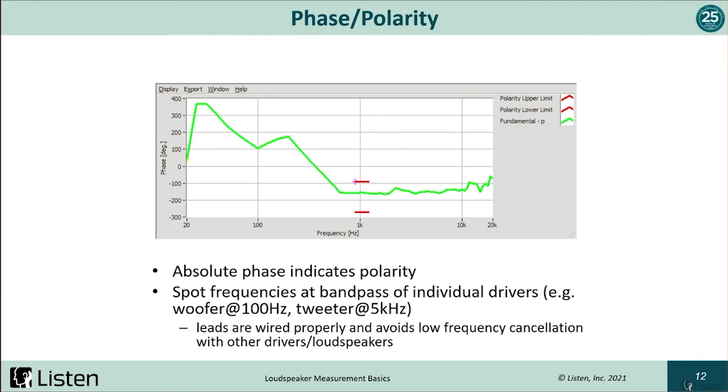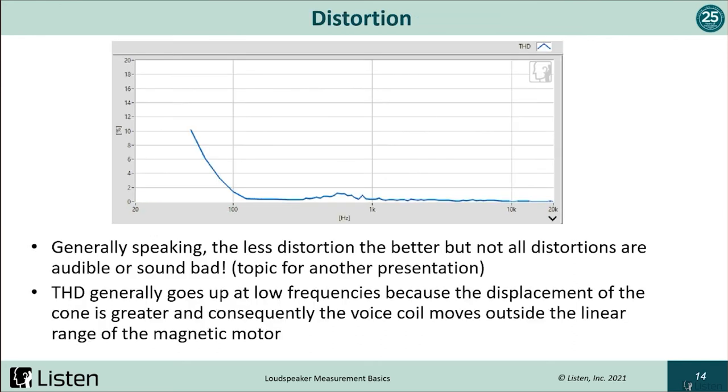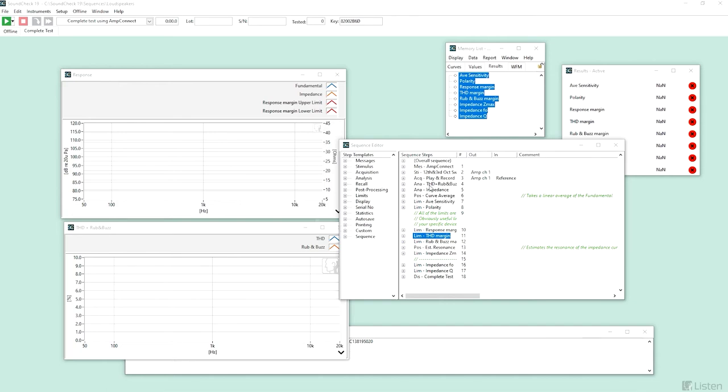The impedance measurement is another electrical characteristic over the frequency range, and ideally presents a single peak to indicate the speaker resonance frequency, or F0. The last and perhaps the most prominent measurement is distortion. Most engineers might consider that less distortion is better, but it turns out that not all distortion is audible or even sounds bad. When considering total harmonic distortion, it's typical to see higher percentages at lower frequencies, due to greater cone displacement as the voice coil moves outside the linear range of the magnetic motor.